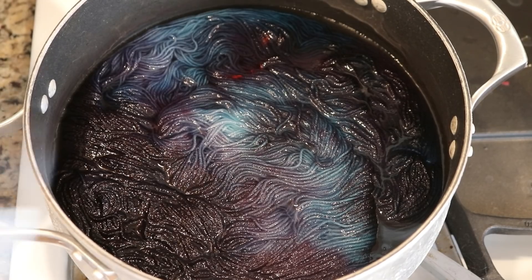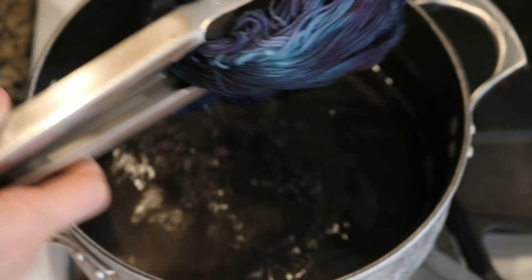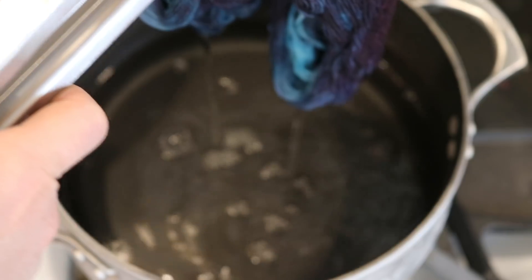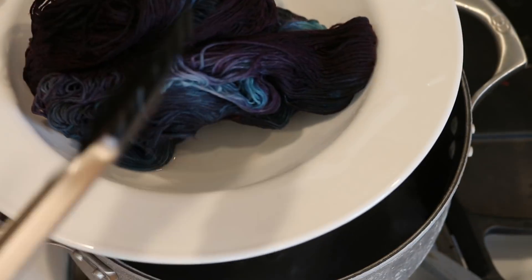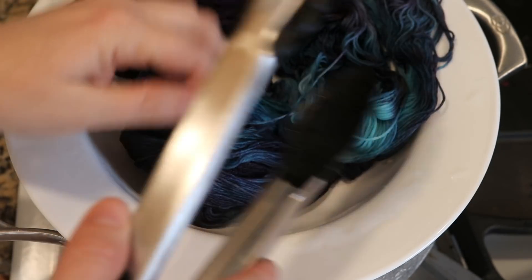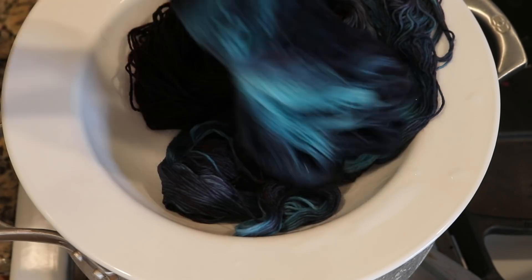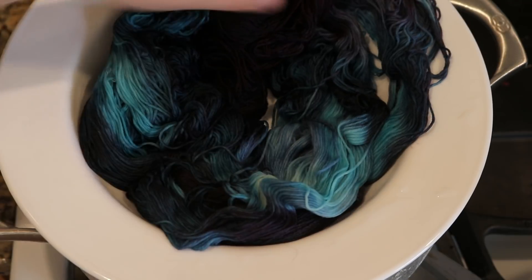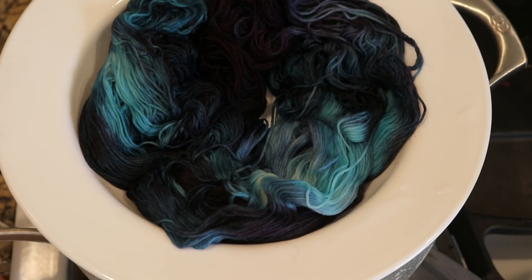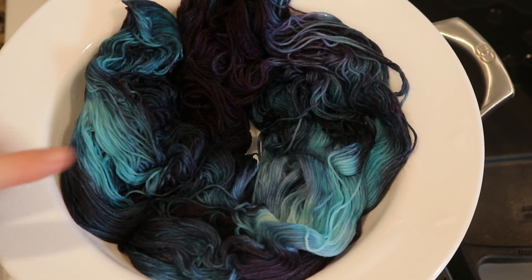The dye bath is still warm but it has cooled considerably, and you can see that there isn't really any color left in the pot. Let's take a look. Wow, look at those brighter blues! You know how colors break and some strike right away — well we got a lot of the deep color on the top of the yarn and then brighter colors through to the center.